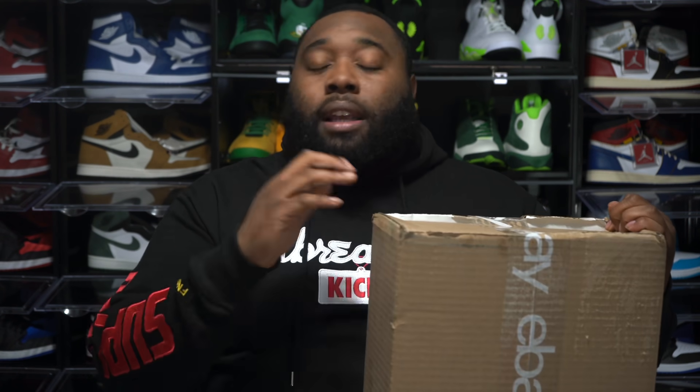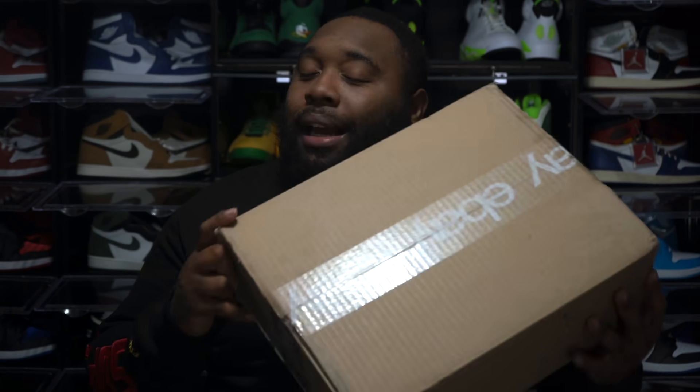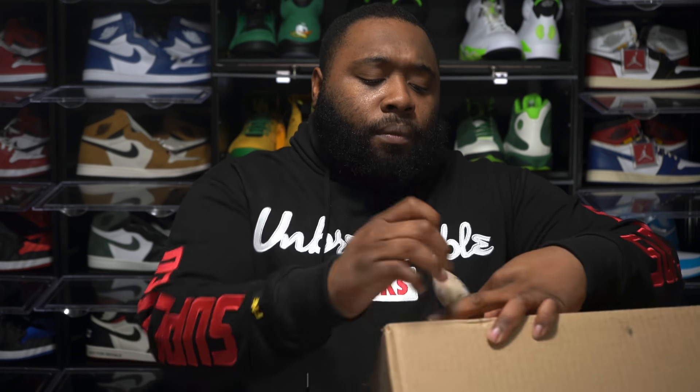I bought shoes on GOAT app, StockX, and this is one of the first eBay authenticated shoes I've purchased. I just want to see out of all three who has the best service and which place I'll be going to more this year. Right now StockX is definitely at the bottom. eBay has this eBay tape that I'm taking off right now — I purchased these on December 19th and got them about two weeks later.